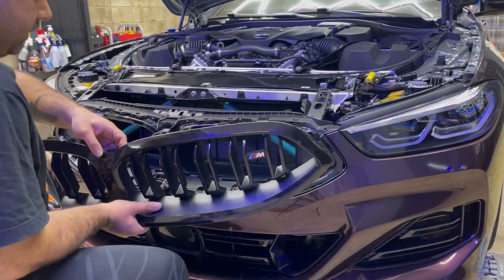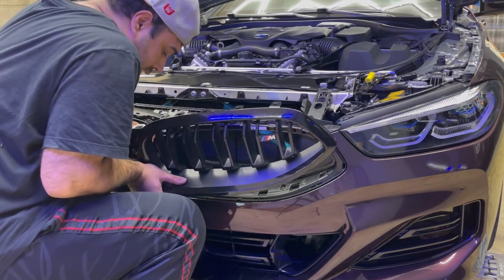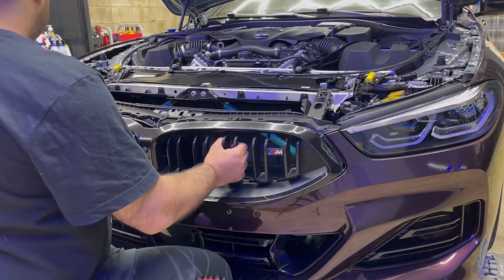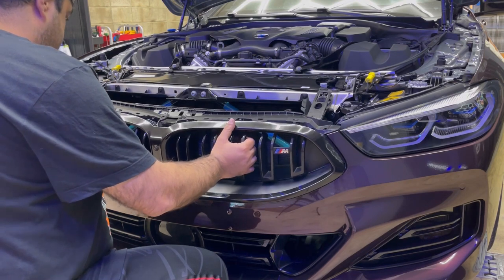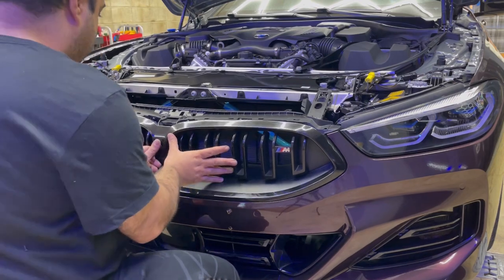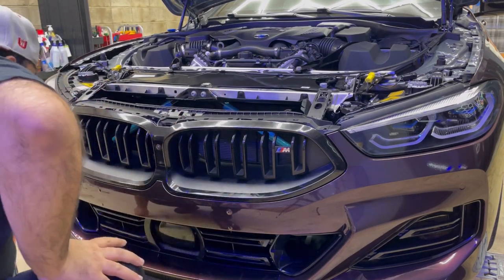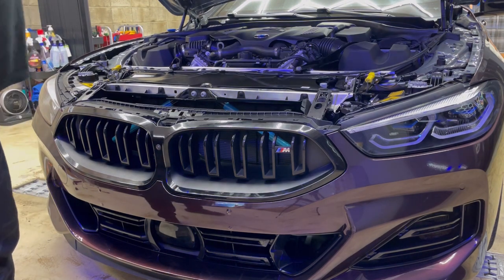We're going to reinstall the same way. First, put the camera back in place, then line up the keys together and push it in. Wow — just wow — looks so good. Close the hood.